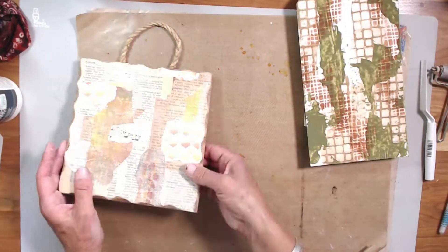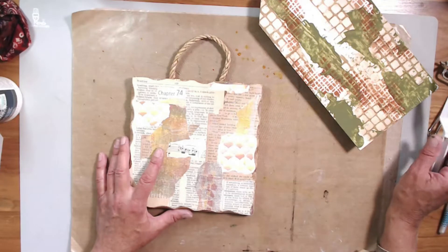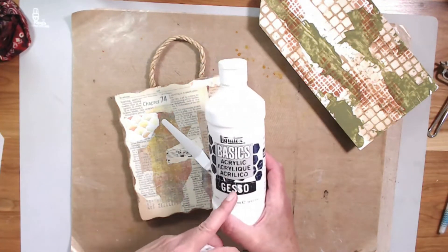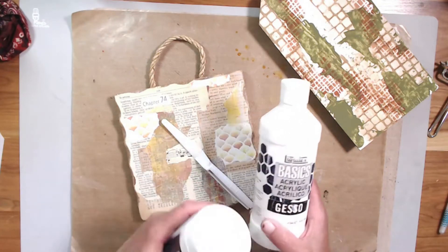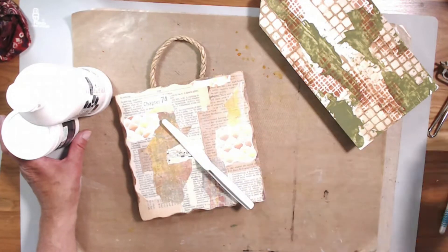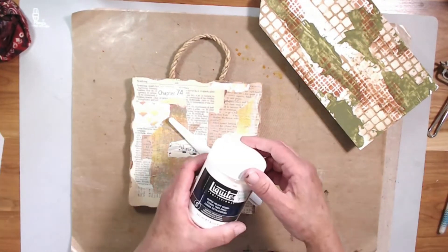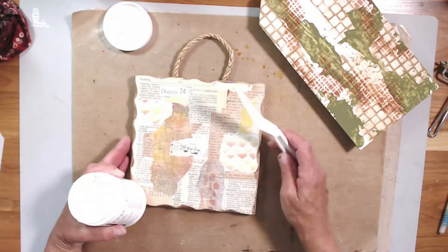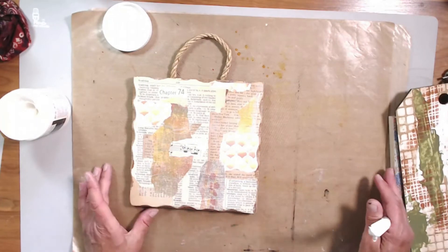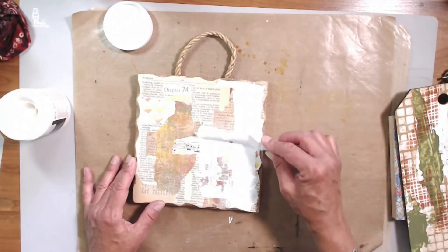I'm going to do that with gesso, and I'm going to do it three different ways. On this first one I'm going to use a palette knife. You can use all different kinds of gesso — I have acrylic gesso in white by Liquitex, a Liquitex super heavy gesso, and we could also use black gesso. I'm going to stick with the white super heavy gesso and go ahead with a palette knife. I put it on the back of my knife like this and just skip it on across the piece.